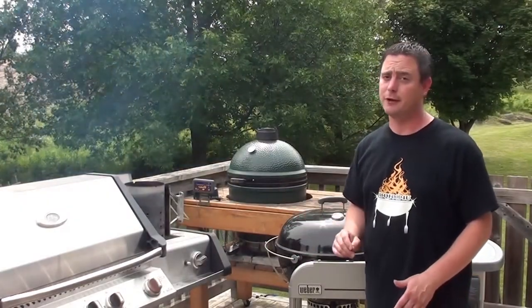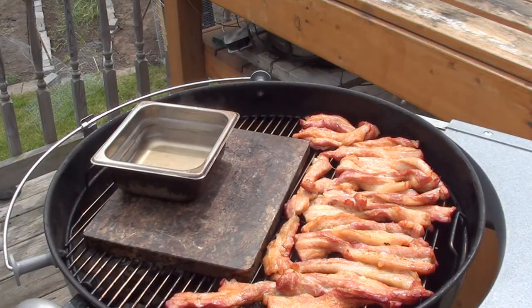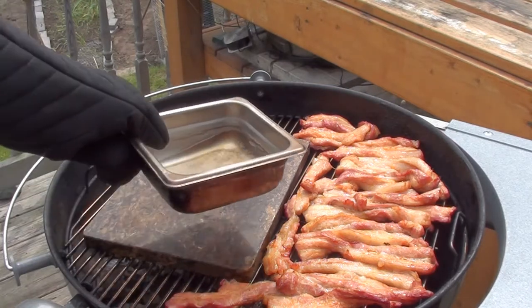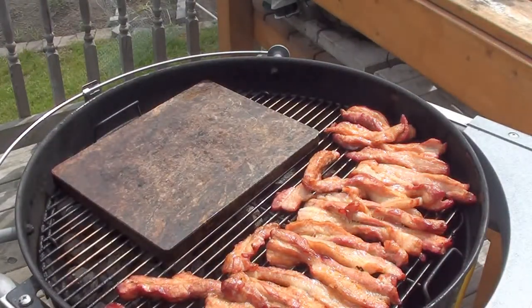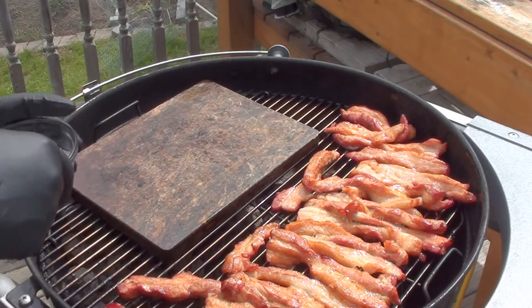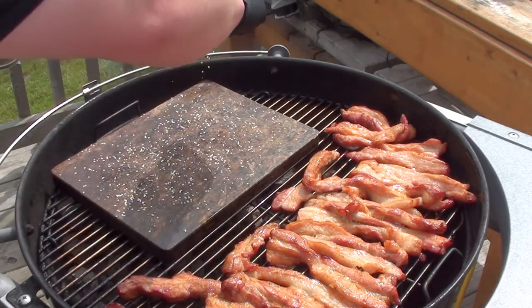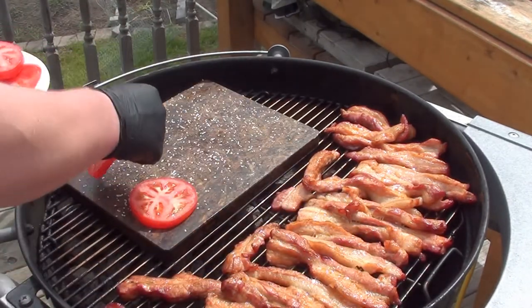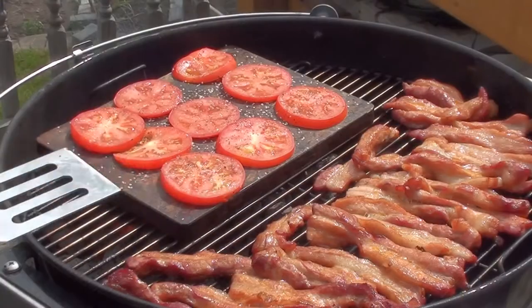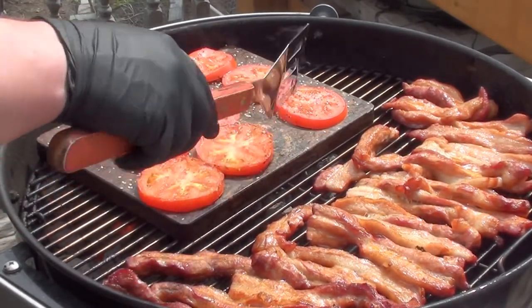Pork belly's been smoking for half an hour now. We've got another chimney of charcoal all fired up to get the heat cranked up. We're gonna take this water pan right off and add another chimney of hot charcoal. With the grill nice and hot, we're gonna grill up the tomatoes and onions on the grilling stone. Sprinkle on a little bit of salt and pepper and throw the tomatoes on for about a minute on each side — it's gonna bring out some delicious flavors. Give the tomatoes a quick flip and let them cook for another minute or two, then take them off and get them in the fridge.